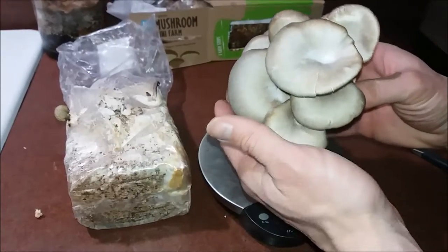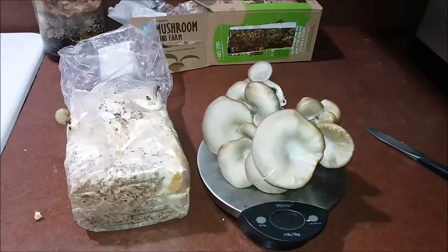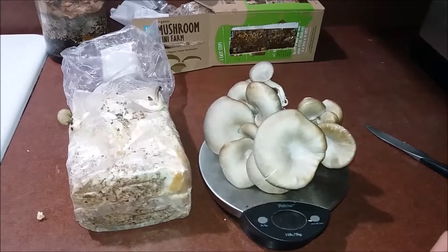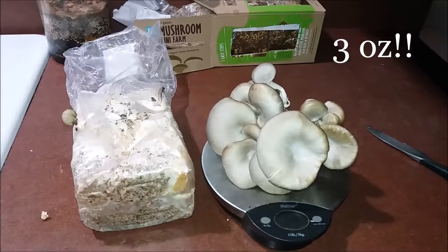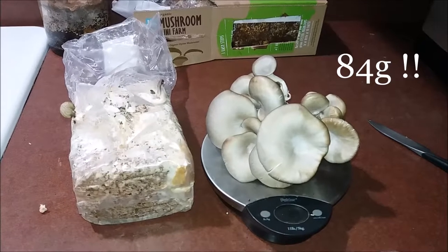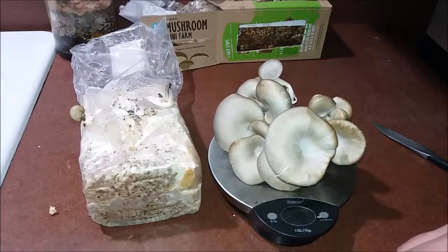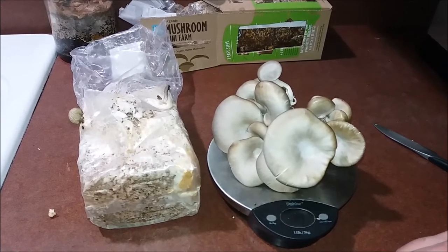Okay, it's time to harvest. Let's see how many we get. Two and seven-eighths of an ounce — so basically three ounces, 84 grams. That's 84 grams for a week's worth of watching and twelve dollars.